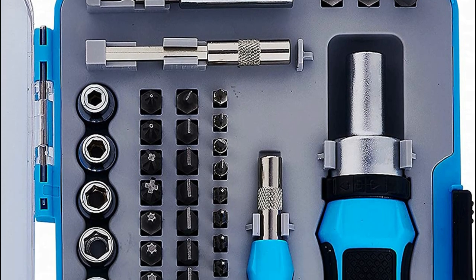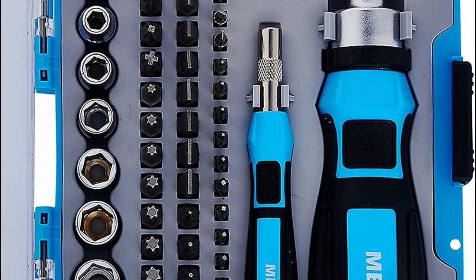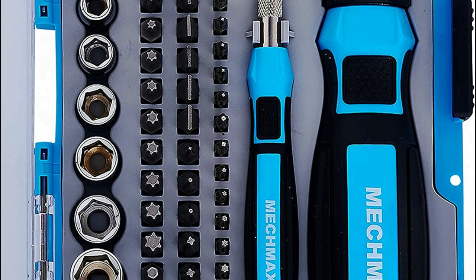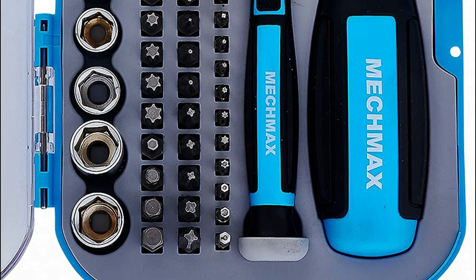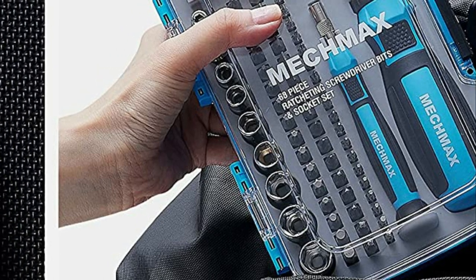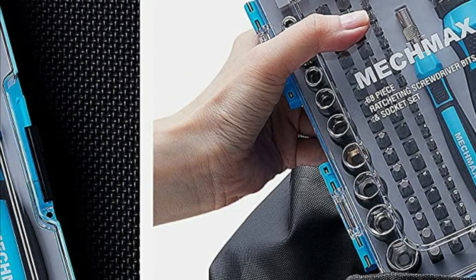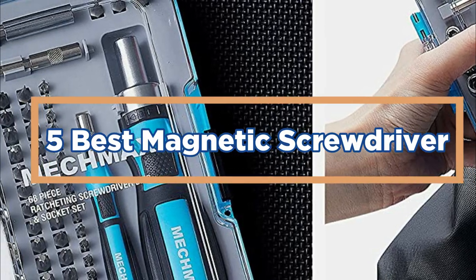There are many types of screws, and it can be difficult to decide which one to use when picking up a screw. A magnetic screwdriver can help make this decision easier. A screwdriver with a magnet can pick up screws with ease, making it the perfect tool for tasks such as wiring, fixing things in place, and more. In today's video, we will show you the top 5 best magnetic screwdrivers.